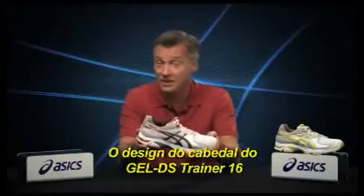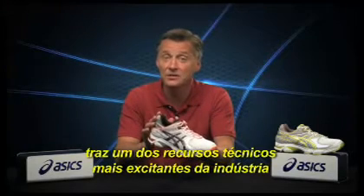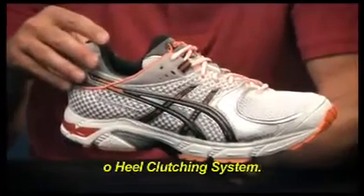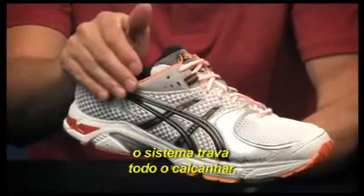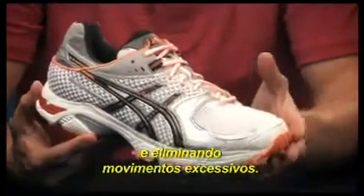The upper design of the Gel DS Trainer 16 features one of the industry's most exciting new technical features in the form of ASICS' innovative heel clutching system. When the laces are tightened, the system locks around the heel, creating an amazingly comfortable fit and virtually eliminating slippage.